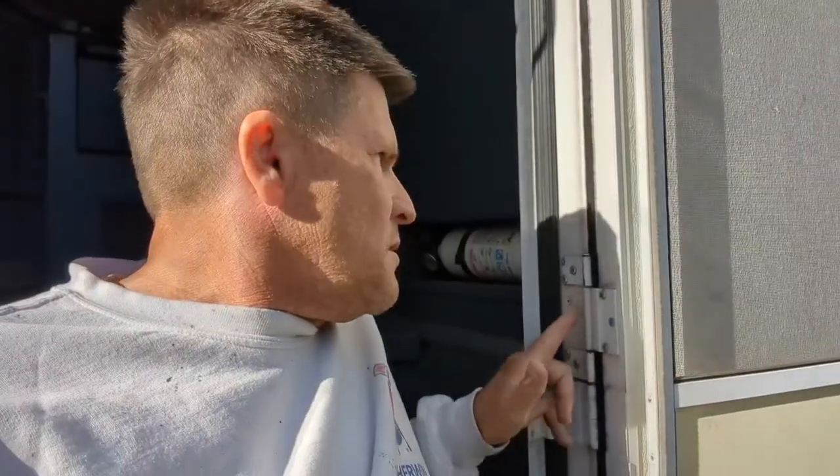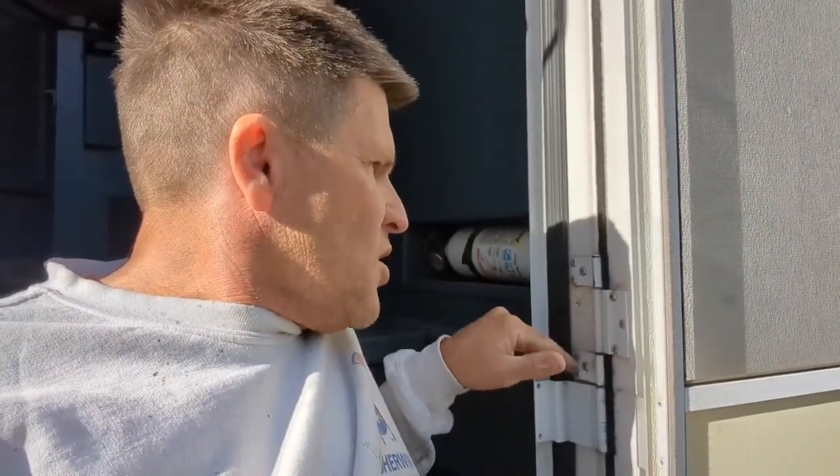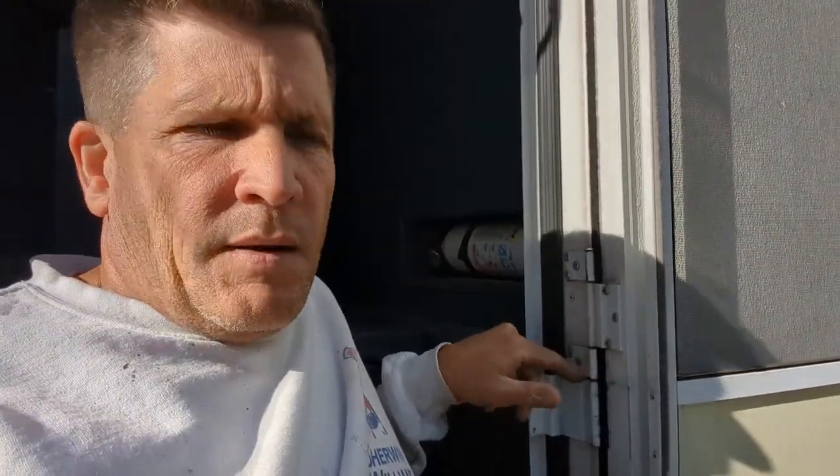Hey guys, so after we got off our Florida trip, my hinge here was already showing a stress crack. I think in the top or the bottom, but it finally broke. So I'm gonna pull these rivets out and put a new one in. I found this one at the junkyard and it fits perfectly. There's one online for Fleetwood RVs — they want $144 — but I went to a junkyard and found one. Someone changed that one out today, and you can watch me do it.